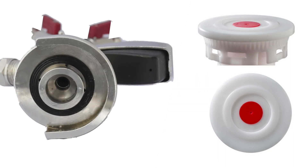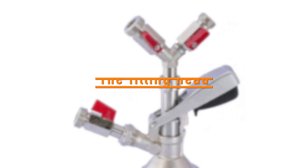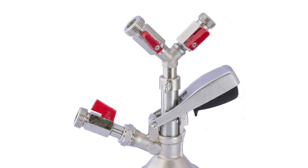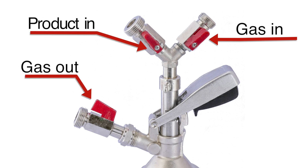Ensure you have the correct filling head. The filling head has three valves: the gas in valve, the gas out valve, and the product in valve.